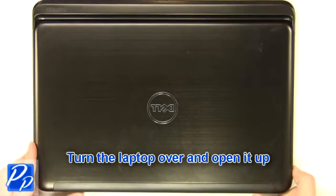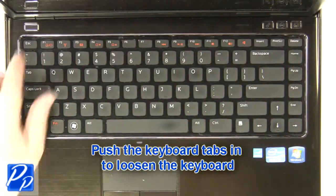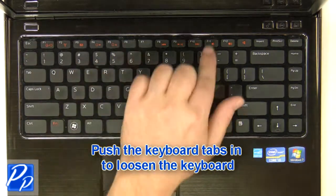Turn the laptop over and open it up. Using a flathead screwdriver, carefully push the keyboard locking tabs in to loosen the keyboard.